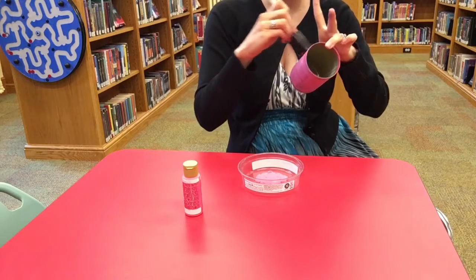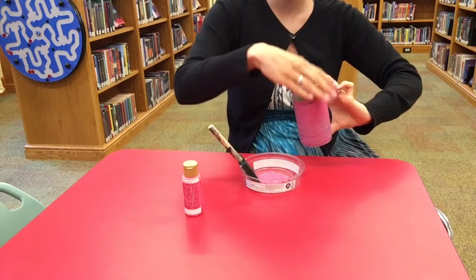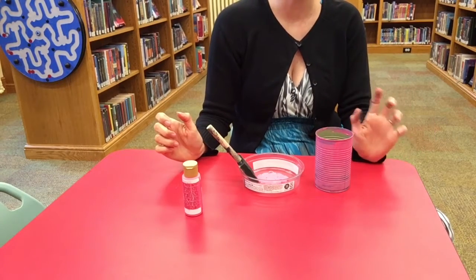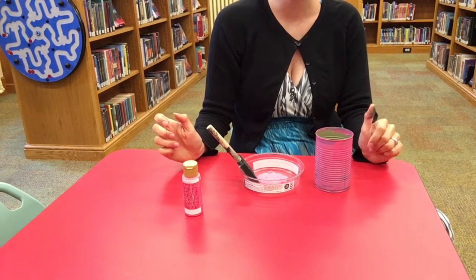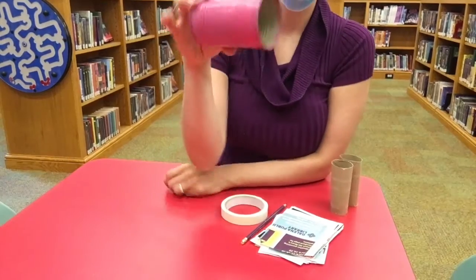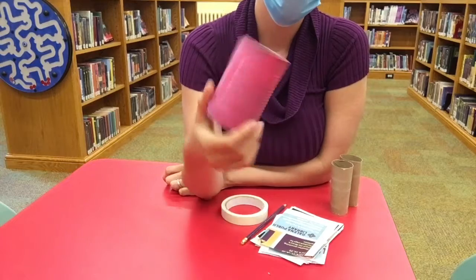You're going to cover it with paint — you might want two coats, you might just want one. We're going to let that dry. If you want to do a second coat, while you let it dry, go wash your brush so it doesn't get all stiff, and it'll be easier to paint a second coat.